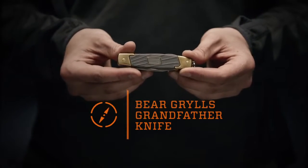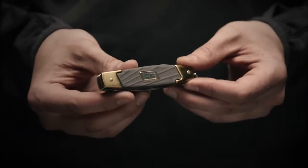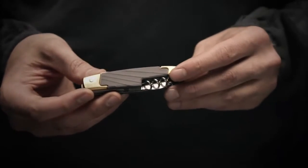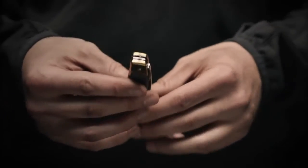This is the Bear Grylls Grandfather Knife from Gerber. It's based off a World War II era pocket knife handed down from Bear's grandfather to Bear's father and then finally on to Bear.